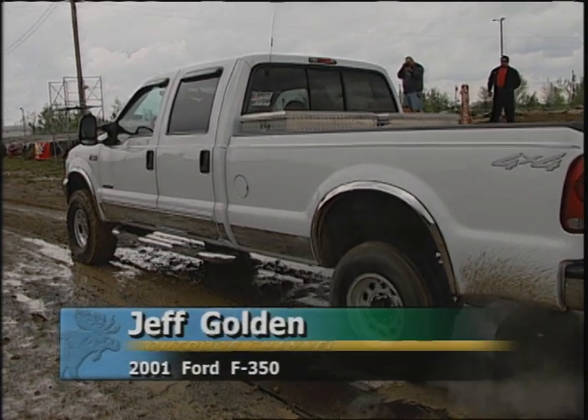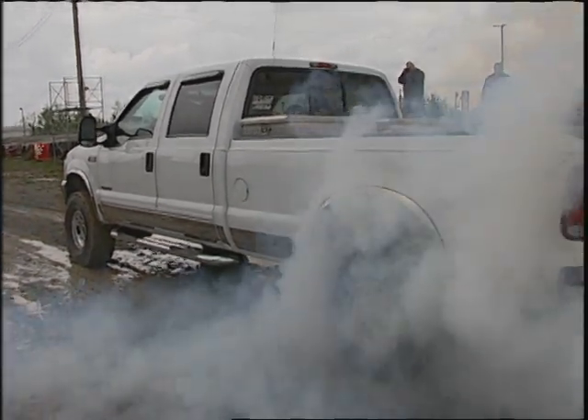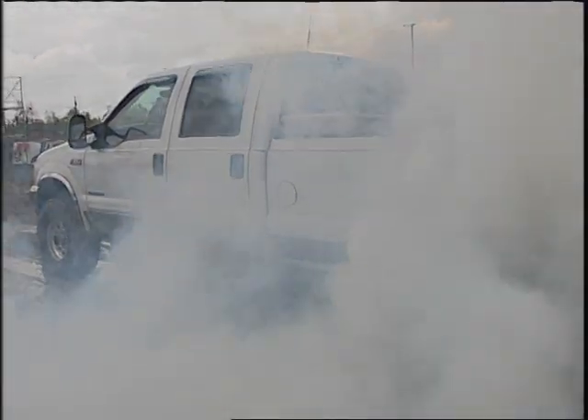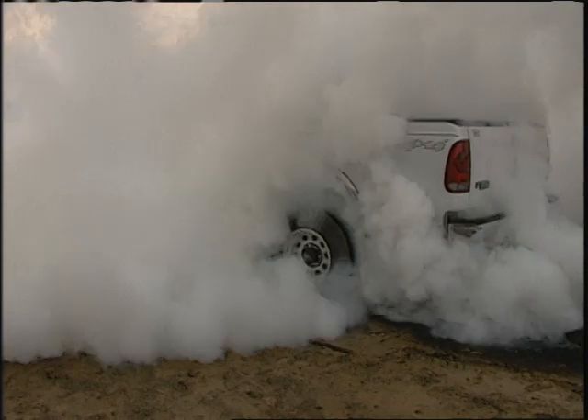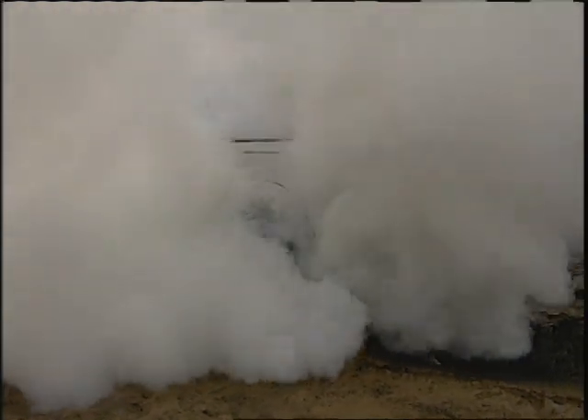Up next will come Jeff Golden and his 2001 Ford F-350. It says 4x4 on the side, but you can only use the back tires in the burnout contest. They have the front end chocked so the truck doesn't try and run away while smoking the tires. There used to be a Ford in there in the middle somewhere. Jeff doing a good job — it's not quite golden, it's now all smoky.